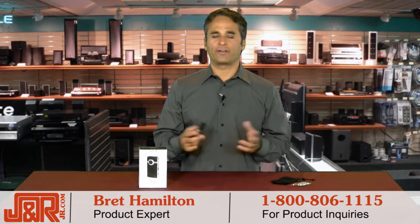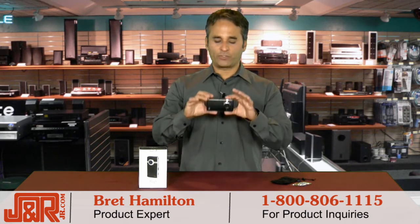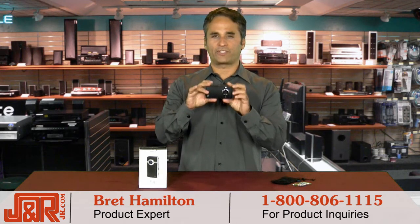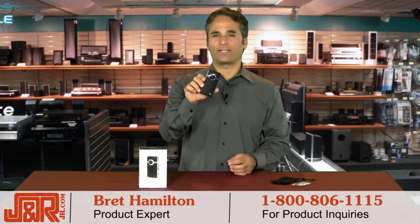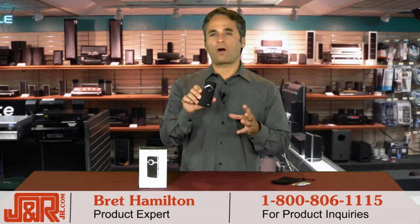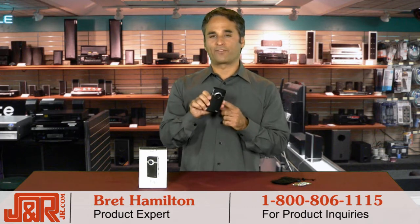Welcome back to J&R Music and Computer World here in New York. Brett Hamilton, and if I told you this was a high-def camcorder, what would you say? You'd probably think I'm lying to you, but I'm not. High-definition image quality, ease of use, all in a small compact digital camcorder — and it comes to us from Flip.